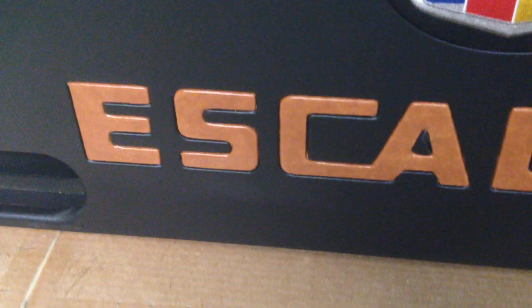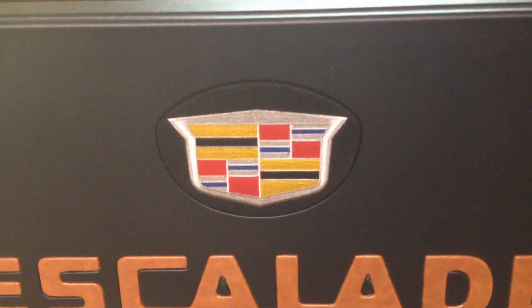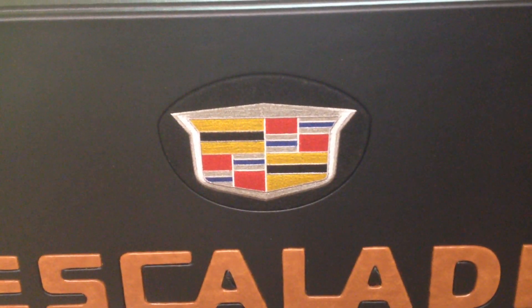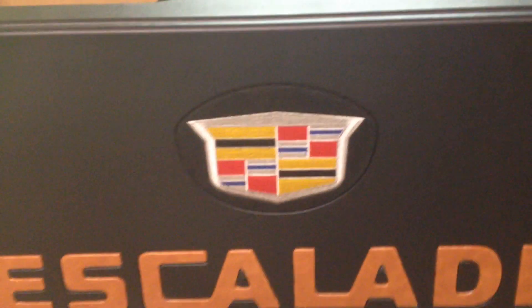His truck looks really nice. He sent me a picture of it and he wanted me to kind of match the colors. And there you go — that's the new logo for the Cadillac Escalade. The older logos have that little reef that goes around the sides, but this one is a little bit wider and doesn't really have anything over to the left and the right.